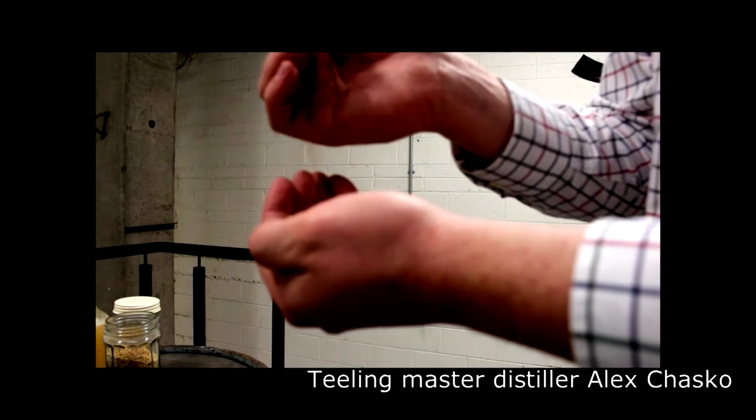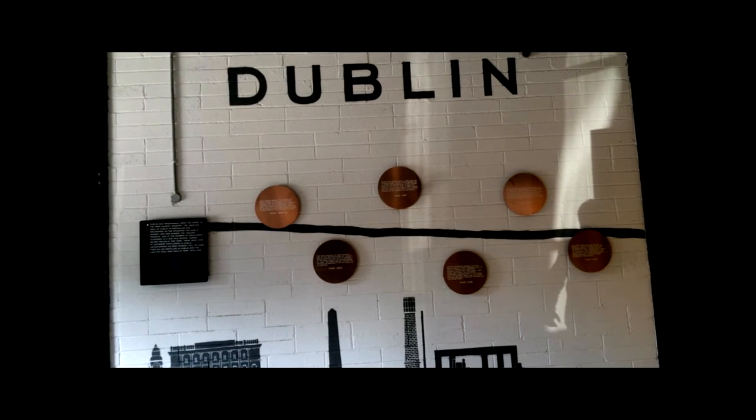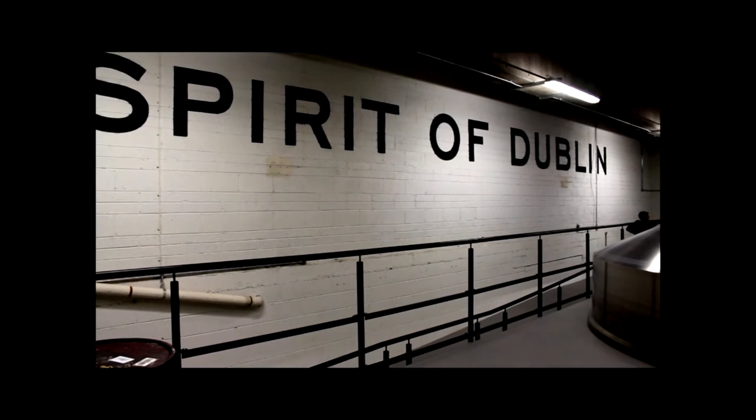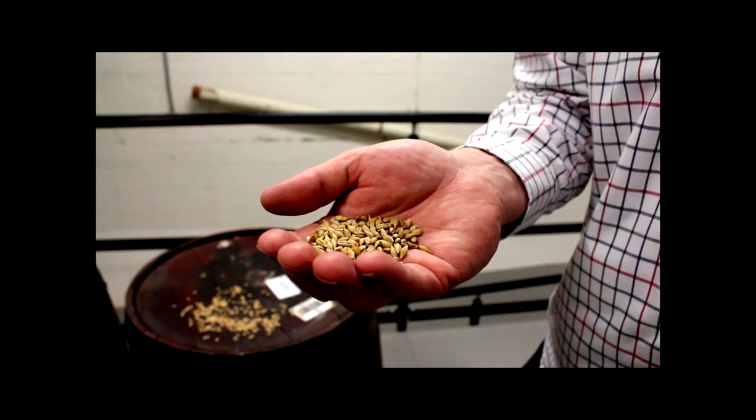We start off with what I have here in my hand, which is malted barley and unmalted barley or spring barley, and we mill that into a mash. Ireland uniquely, and Dublin historically, would have had a very interesting place in the whiskey world with the use of malted and unmalted barley to make pot still whiskey. The difference is malted barley has gone through the malting process where they've steeped it in water and germinated the seed. The unmalted barley is straight from the field, and that gives you a difference in the process and a difference in the flavor of the whiskey at the end.